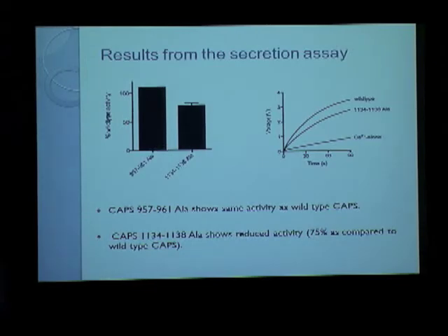The second mutant, the 1134-1138 alanine mutant, which lies in the C2 segment of the CAPS protein, did show some reduction in activity compared to wild-type — around 75% activity of wild-type. This graph shows the comparison better: this is the wild-type voltage recorded, and this is the voltage recorded using the 1134-1138 alanine mutant.